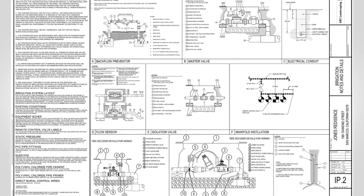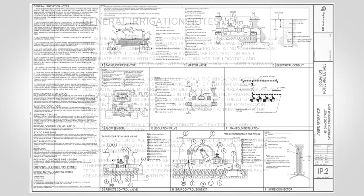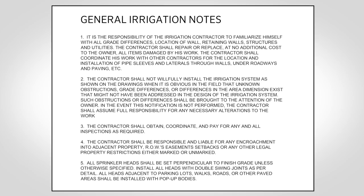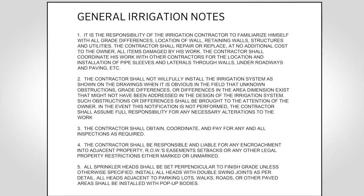Many plans for smaller projects will have plan notes instead of a full set of specifications. These notes will describe how the designer intends the system to be installed. Pay attention to these notes and ask questions early before installation begins.